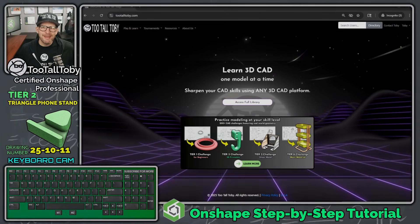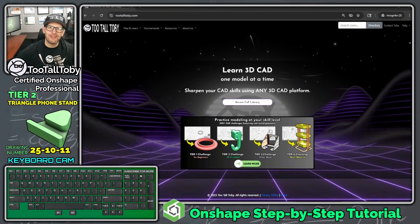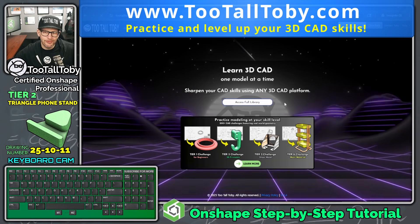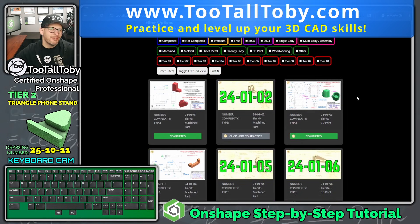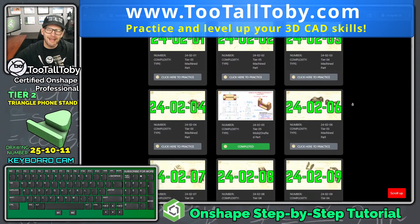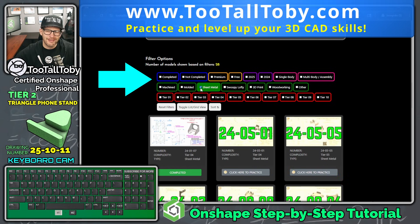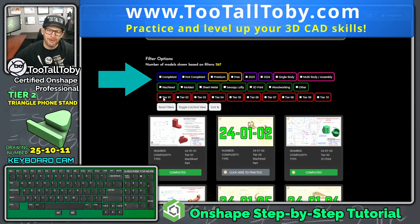Hey, what's up everybody, Too Tall Toby here. Today we are at the end of our journey of trying to create tutorials for all of the tier two challenges found at TooTallToby.com. If we go here to access the full library, we can see that we've got a library of over 250 CAD challenges where you can try to take a 2D drawing and turn it into a 3D model. This library can be a little daunting, but fortunately you can filter based on the type of challenge and also based on the challenge difficulty level.